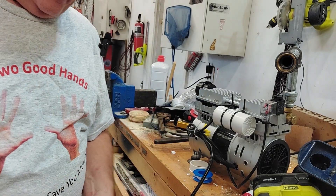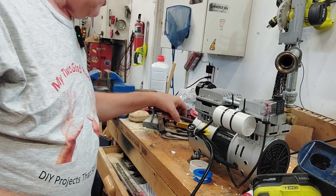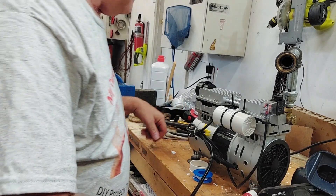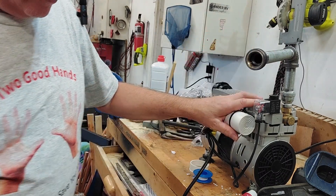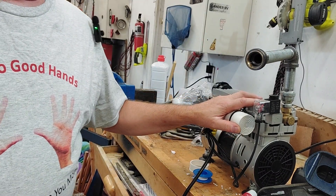The only other thing we have left to show you right now is how we're going to hook up our union. Remember, we've got that other half of the union sitting here, and we need to get that going on here. So let's go get our hose and we'll show you that.